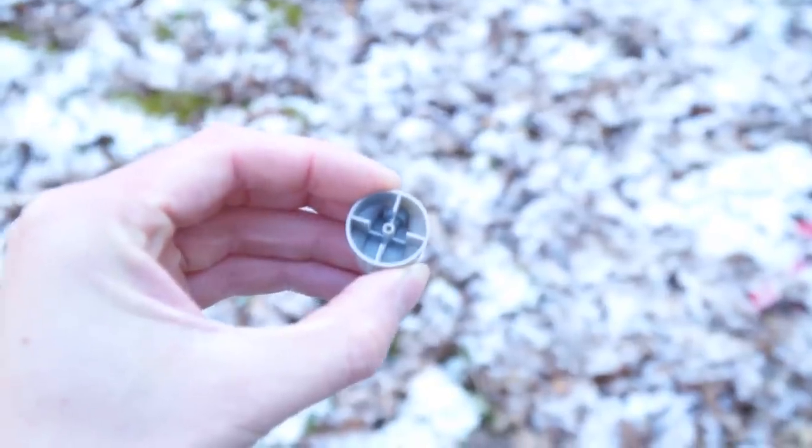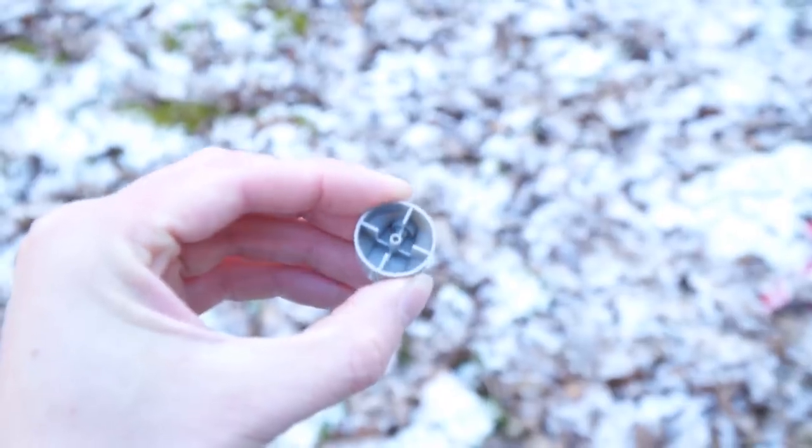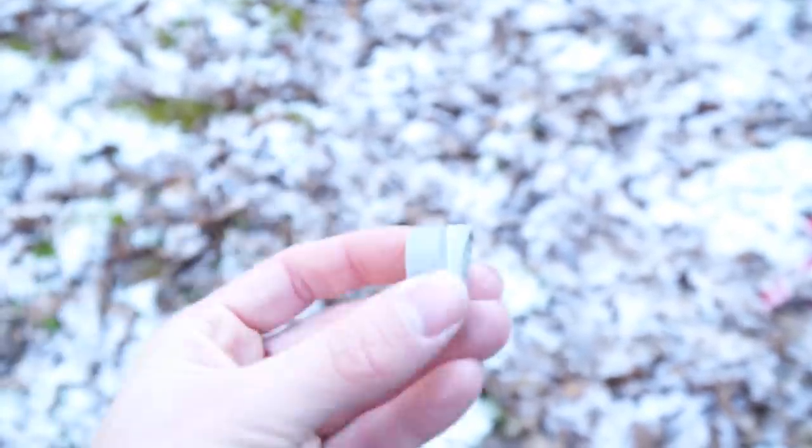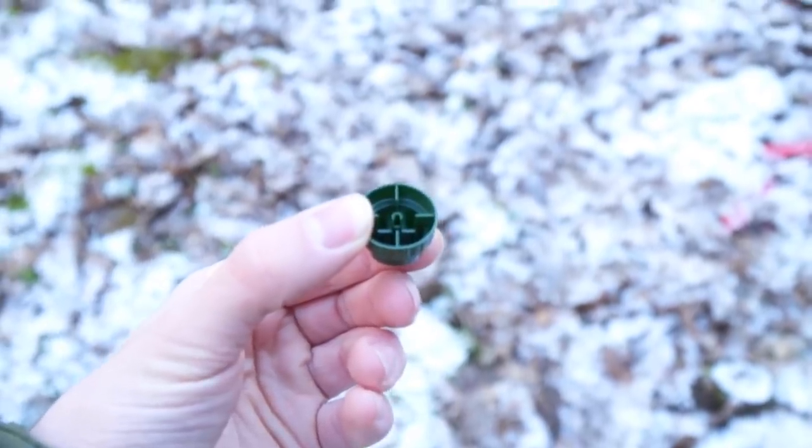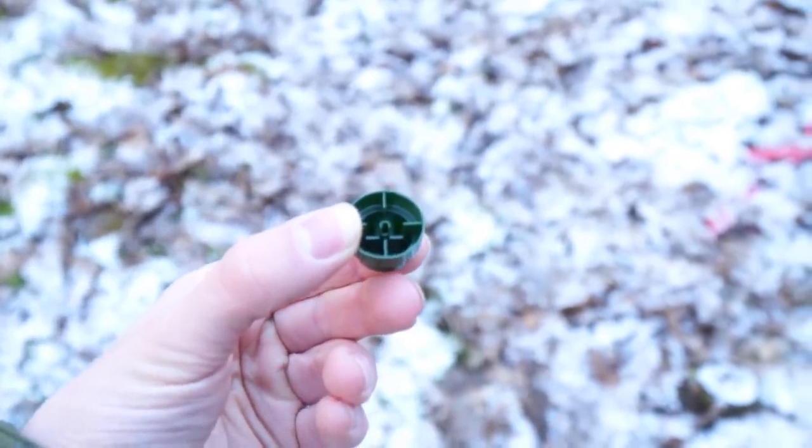As you can see, this gap is really small — this is a German outline cap. This cap has a really big gap, as you can tell — this is a Montana level six cap.